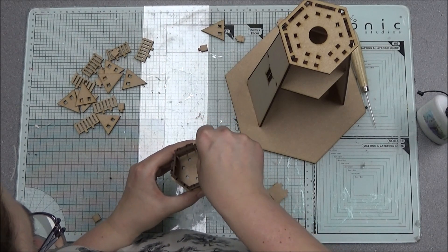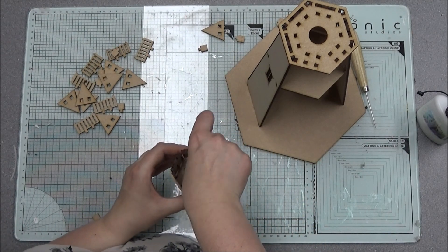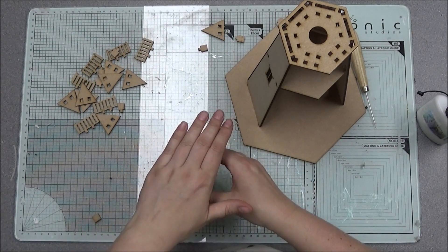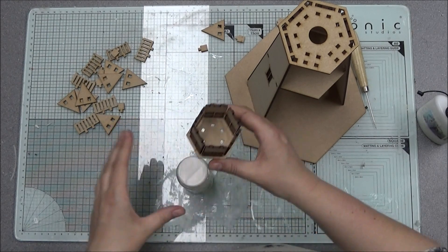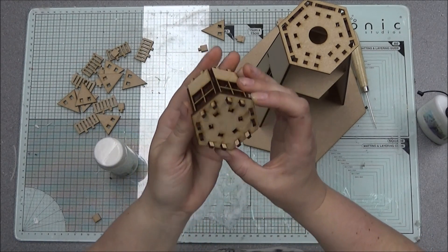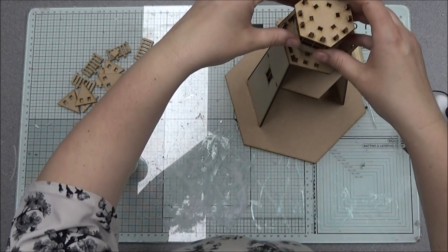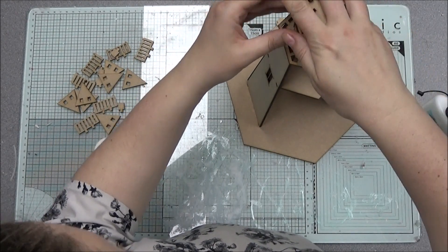There are one or two holes that are a bit tighter than others — I will try to rectify that before it goes out to design, but sometimes you just can't help it because MDF can fluctuate. You're now left with all these little bits sticking out and your top piece, which needs to be slotted in.